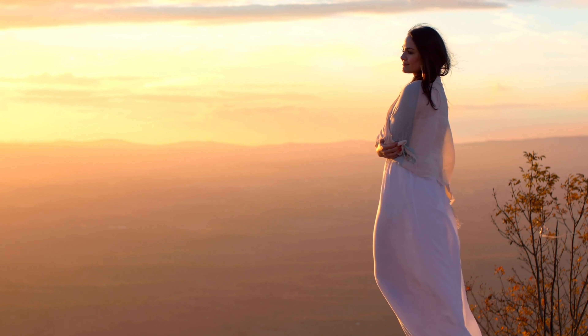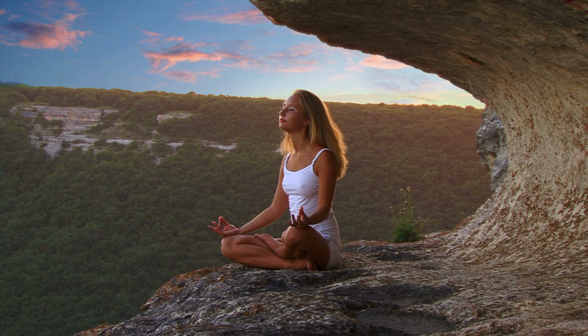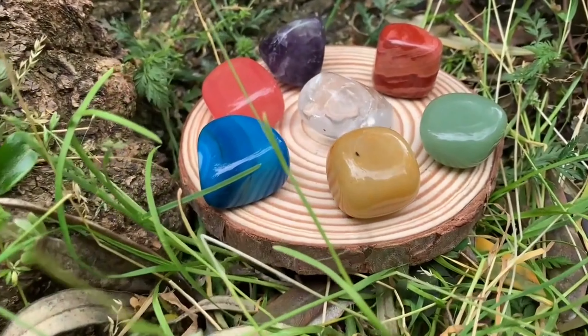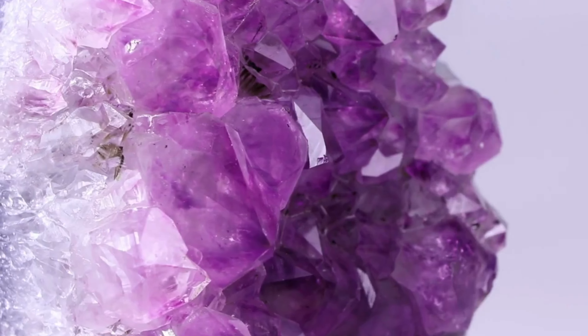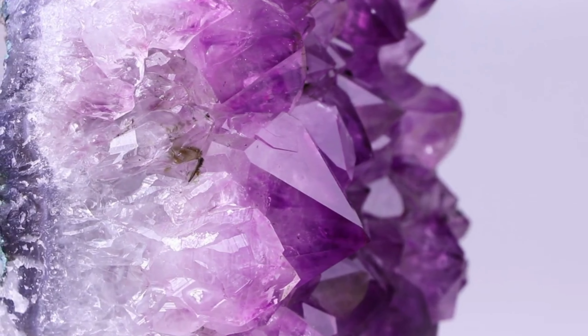You feel more connected to your inner self, and your intuition is heightened. You can trust your intuition to guide you in your life. You have the answers you need within you. Another way to support the opening of your third eye chakra is through the use of crystals. Amethyst, in particular, is known to be a powerful stone for enhancing intuition and spiritual awareness.